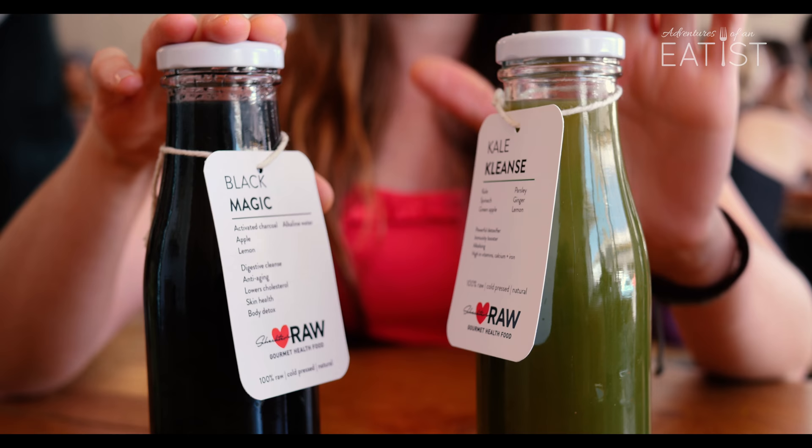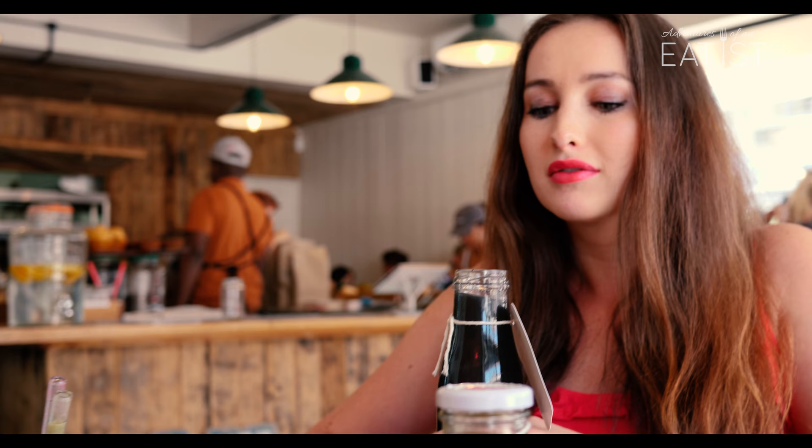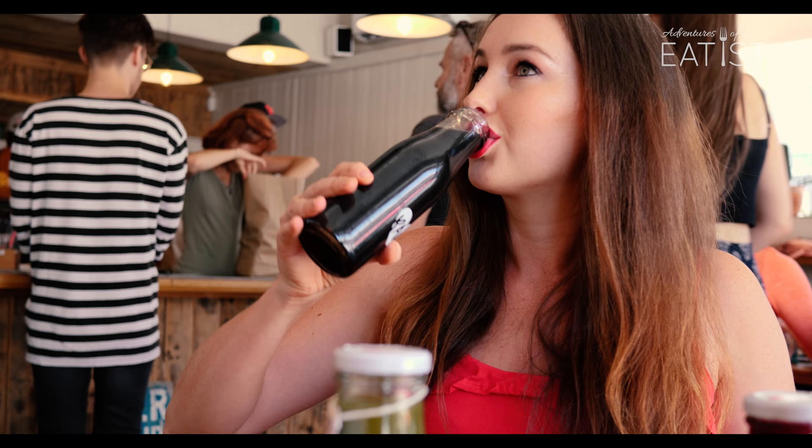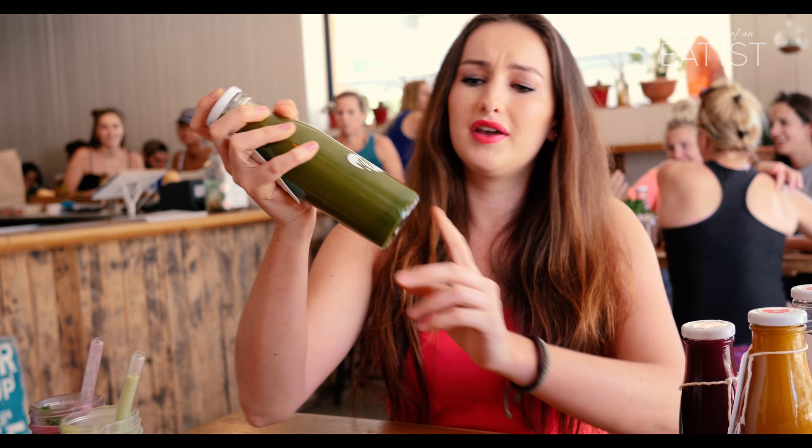So we've got the Black Magic and the kale cleanser. Black Magic has activated charcoal, apple, lemon, and alkaline water. It's a really good body detox and it's good for anti-aging. I'm going to give it a go — I'm a bit skeptical, I won't lie. That's nice! I was actually expecting it to be horrible. It's actually really nice — it's like an apple juice with a lemony tang. It's sweet, which I didn't expect. I honestly thought the charcoal was going to feel like sand in your throat, but you don't get that at all. I gave it a shake and it got sweeter. That's really good.